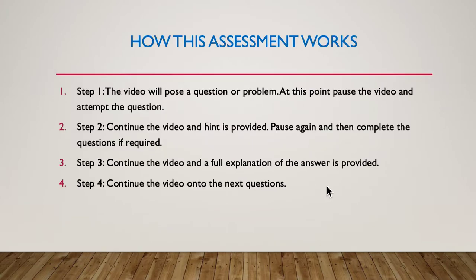So how does the assessment work? Step one: play the video — it will pose a problem, then pause and have a go. Step two: continue the video and I'll give you a hint to help you along. Step three: the answer and explanation are given. Step four: continue to the next question.